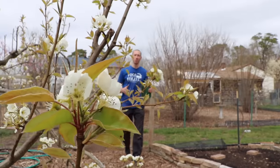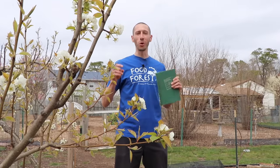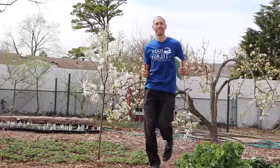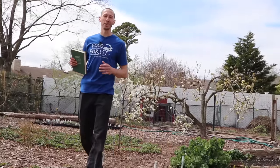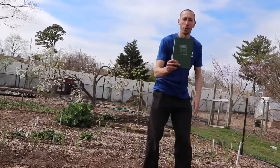When it comes to producing your own food, it's not just how much land you have that'll determine how much you can grow. It's also the way you approach that space. One of my favorite techniques for getting the most out of the garden area that I have is using the square foot gardening method. Here's the book right here by Mel Bartholomew.